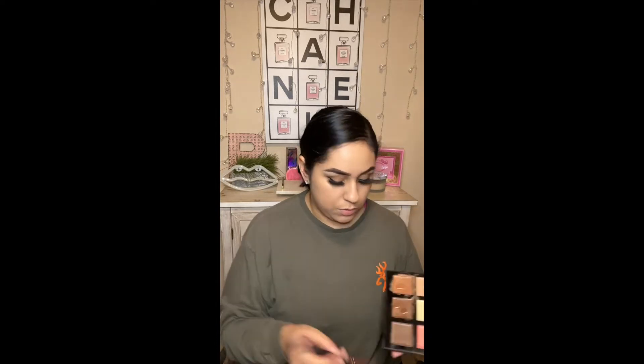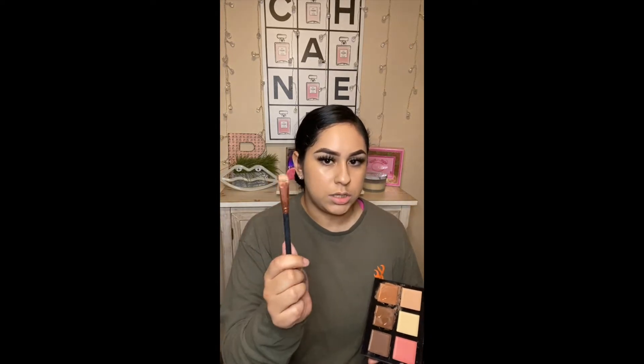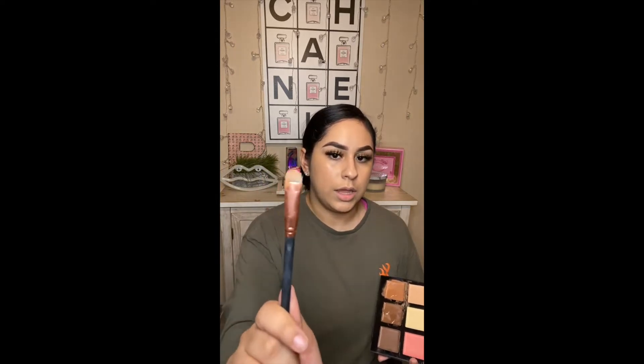I'm going to grab my crown brush. I just use a brush like this — it's a little bit wider at the end.